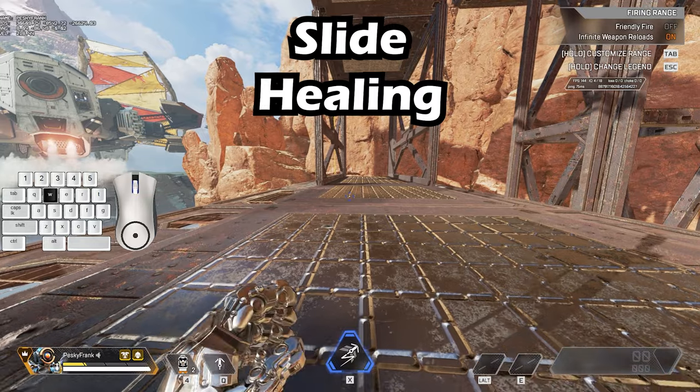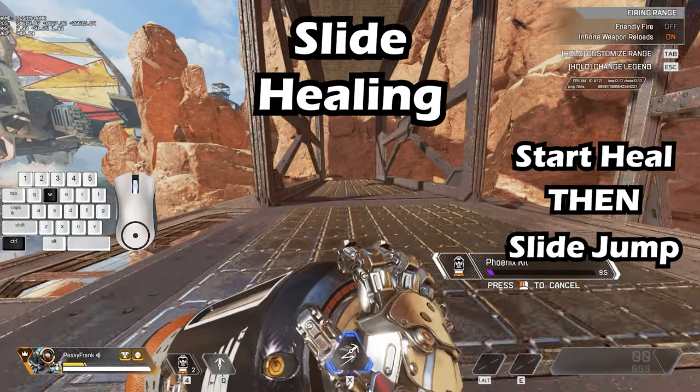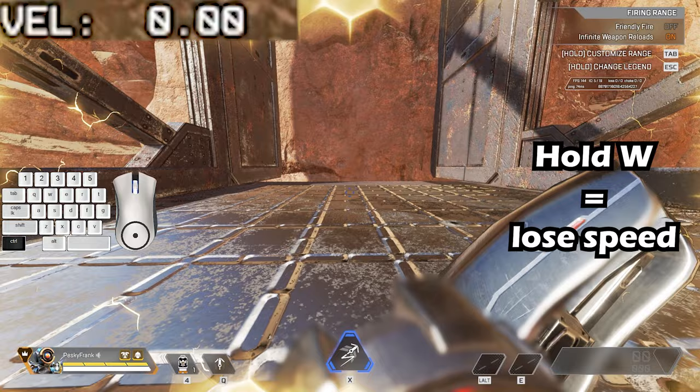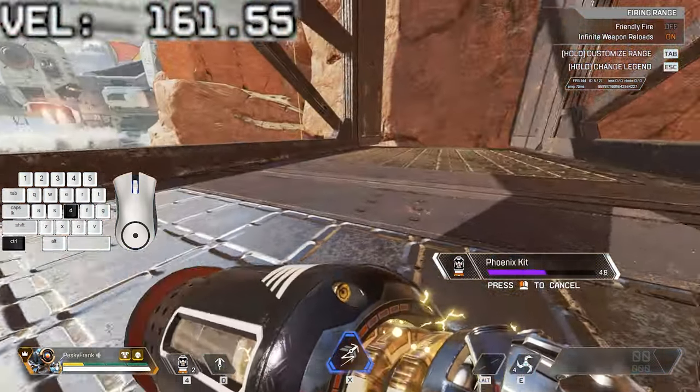The steps to the slide heal are: hit your button to start healing, hit crouch and jump to slide jump. If you only hold W while trying to bunny hop you'll slowly lose your momentum. This is where alternating b-hops come in — alternating b-hops allows you to keep your momentum.